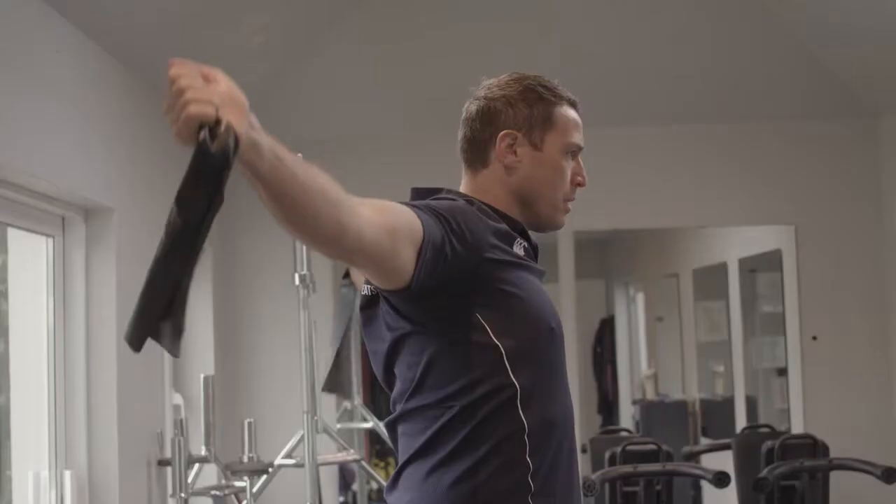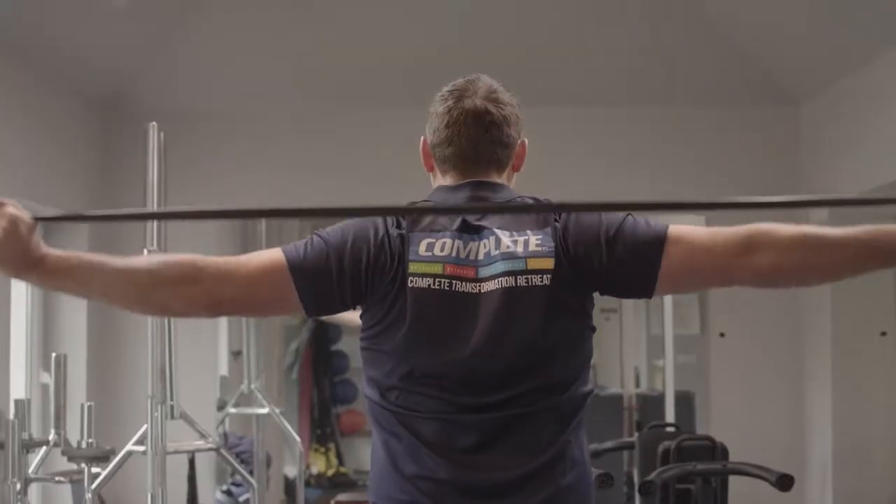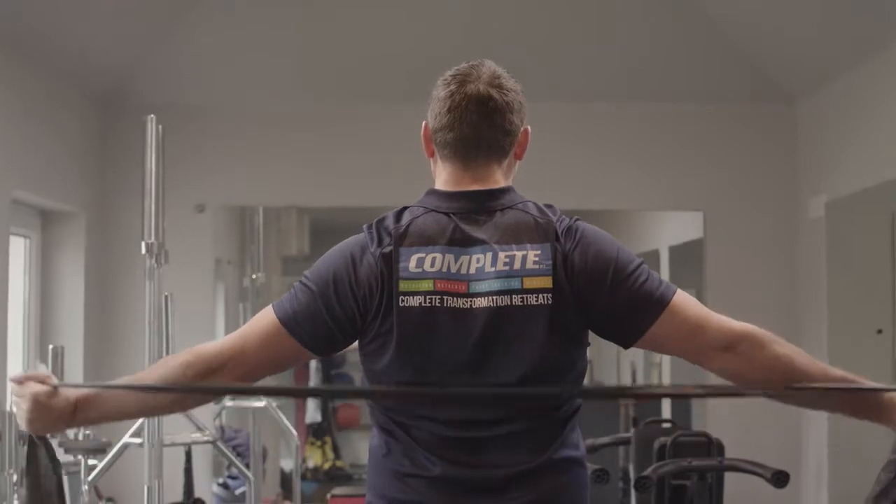Our second exercise is our shoulder dislocates. We keep tension on the muscles, tension on the band, and we go through a full dislocate. Arms are just wider than shoulder width apart through our front, bringing it through a full range of motion all the way to the back. There may be a few clicks and clunks here, but don't worry, this is normal. Bring it back to the front. We're going to go through 10 repetitions of this also.